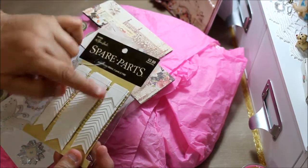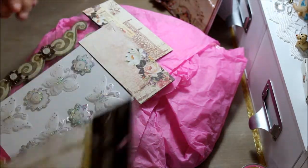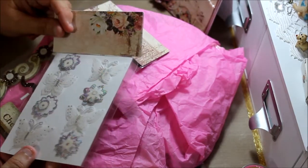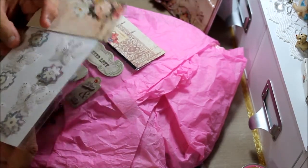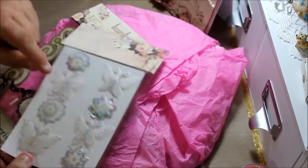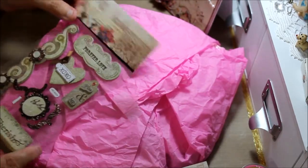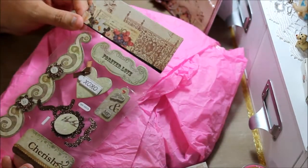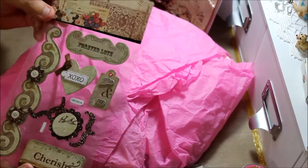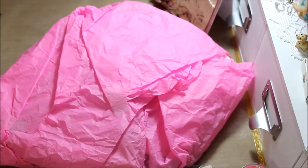She sent me spare parts — this is white banner ribbon, three yards of it, so I can spray it with my Lindsay sprays and have banners any color I would like. Very nice. She also sent me these pretty vellum butterflies and flowers — really nice. She also sent me these little stickers, very pretty, and she put this pretty paper over the top.